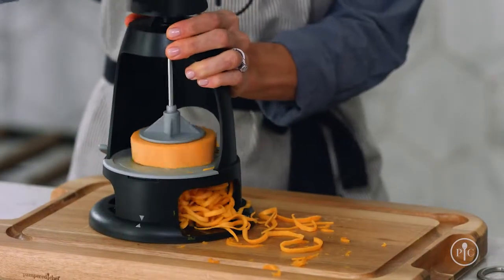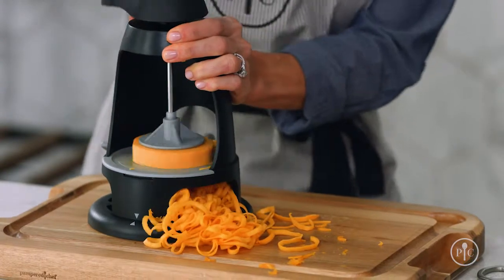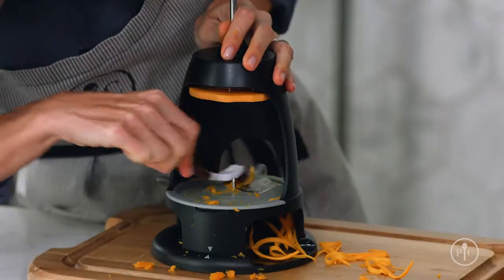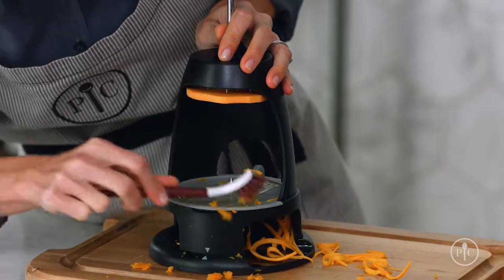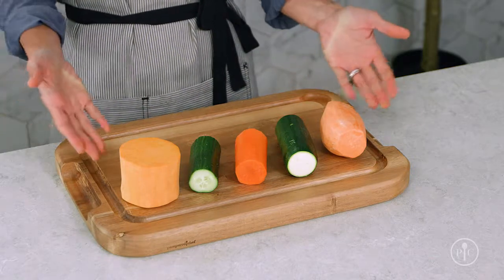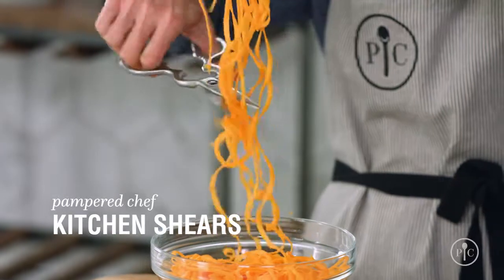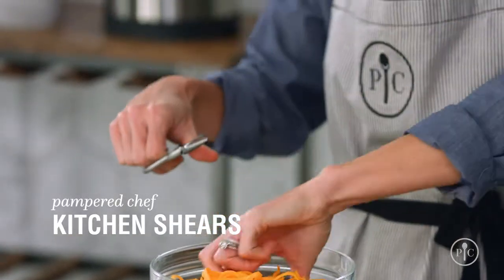As you're spiralizing, apply consistent and even downward pressure to make even spirals. When you're spiralizing a lot of food, you may need to unclog the blade — keep a cleaning brush handy. Use produce that's in season and fresh; you'll get the best results and consistent spirals. Keep a pair of kitchen shears nearby and trim your noodles as needed.